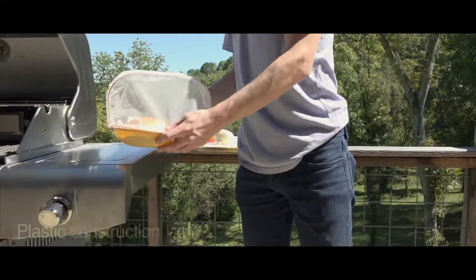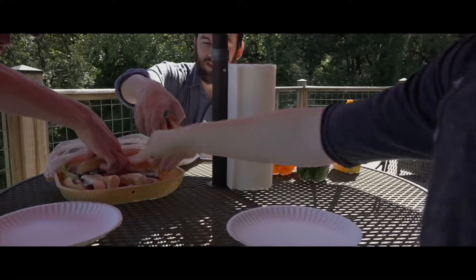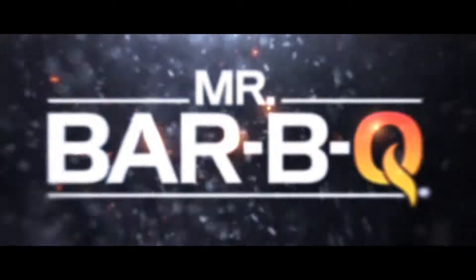After the cookout, cleaning is hassle free thanks to the platter's lightweight plastic construction. When it comes to everything for the grill, talk to Mr. Barbecue.